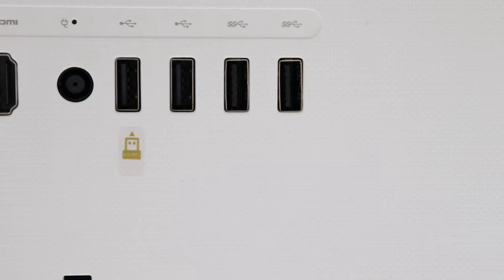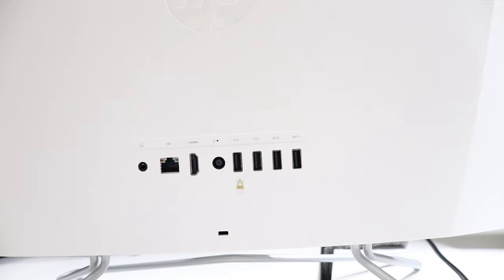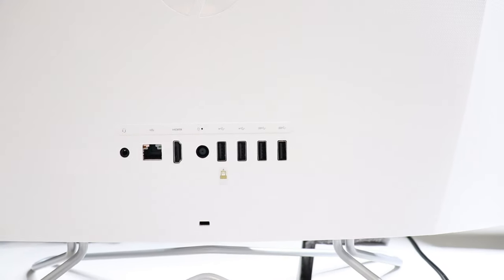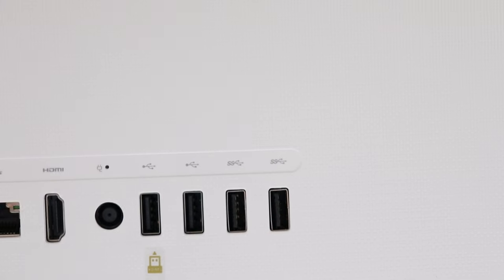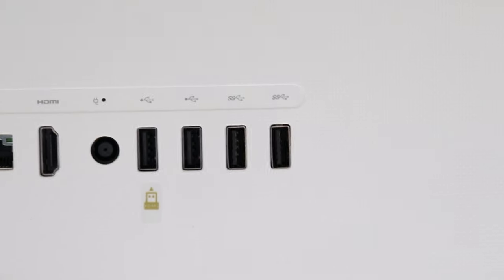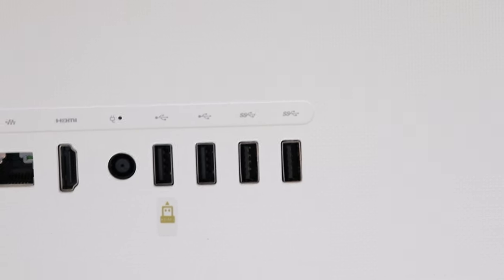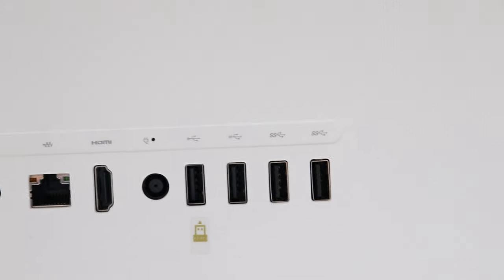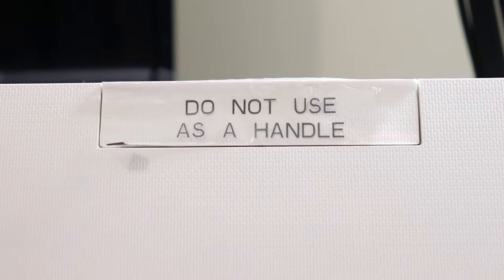Right next to where you plug in the power, you have four USB slots. Since the included mouse and keyboard are both wired, you'll have two left over — so you can plug in an external hard drive or anything like that. The 256 gigabyte SSD will get you decently far depending on what you're doing. If you're downloading tons of movies you might want to look into getting an external hard drive.